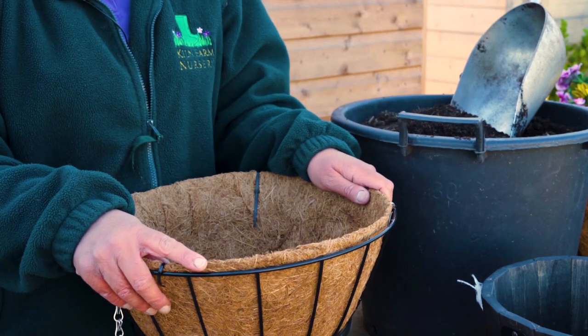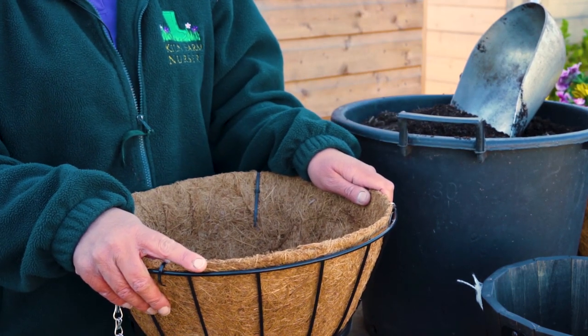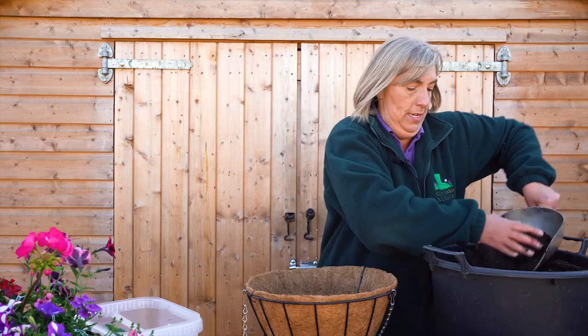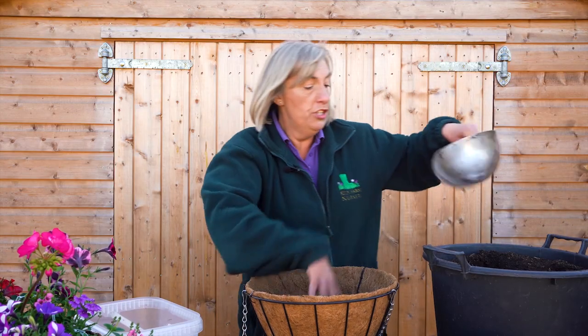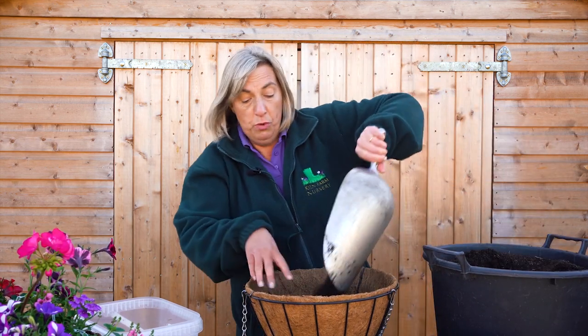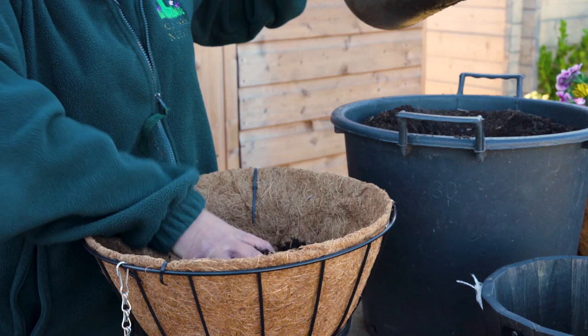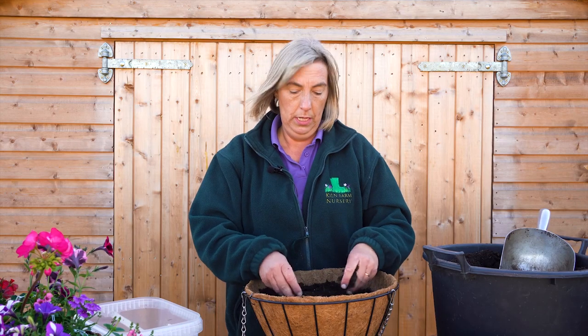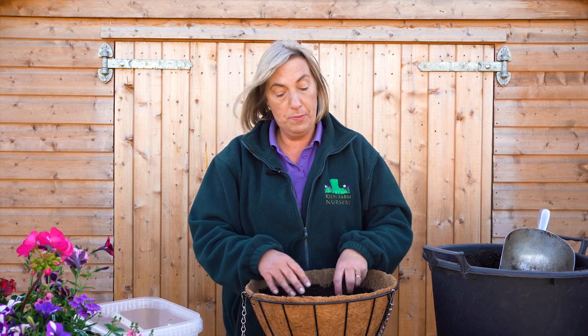Now it's the next stage of the pizza process — it's the dough — and I just use a multi-purpose compost. You can use a tub and basket compost but I've always used multi-purpose and it's always worked really well for me. You're going to fill it about three quarters full and then you're going to put the special secret ingredients in, and this is what makes your basket last really well through the summer.